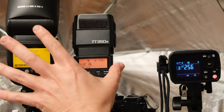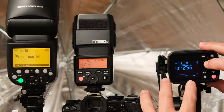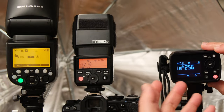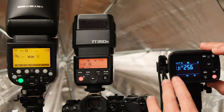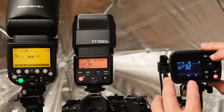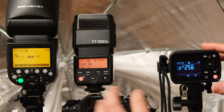On the V1, click the button under GR and rotate the wheel to set group A. On the AD200, a short press on the group channel button lets you change it to B, C, D, or E — in this case I'm setting it to group B. Note that the TT350 and V1 can only control up to three groups: A, B, or C. If you set the AD200 to group D, these flashes won't be able to control it. The AD200 is always in receiver mode since it can't be mounted directly onto a camera.